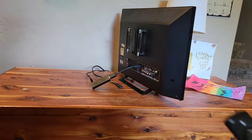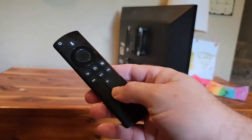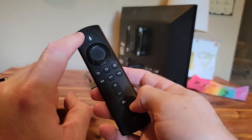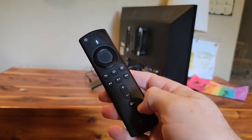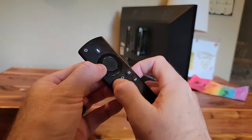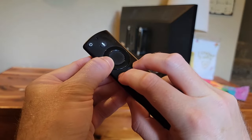On our remote, what we're going to do is press and hold the left, back, and menu buttons. We're going to hold those three buttons down for about 15 seconds.